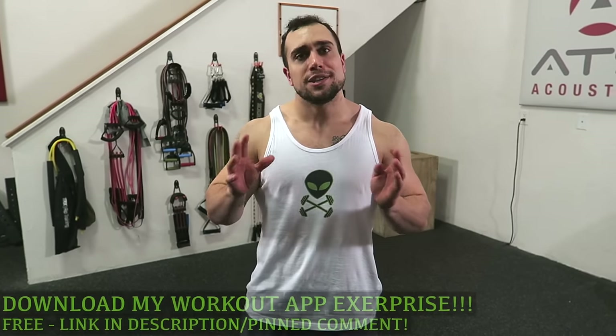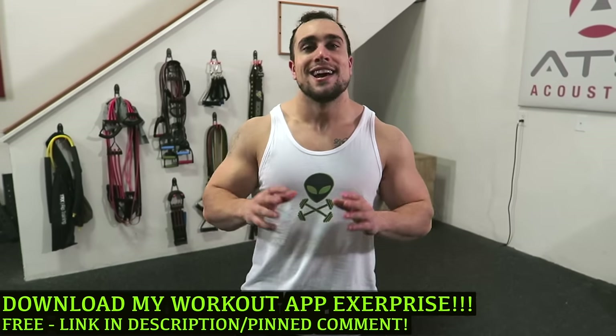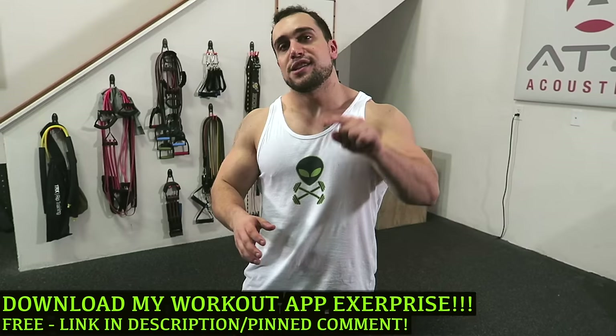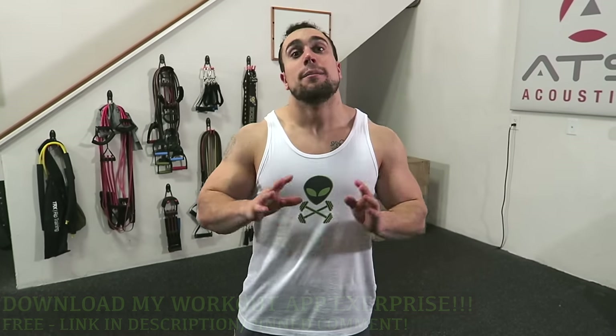But real quick before we get into this routine, make sure to download my workout app called Exerprise. It is a free download and it can literally generate you thousands of workouts based off your customized selections. So make sure you check it out. But let's not waste any more time guys and hop into this routine.